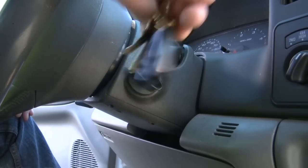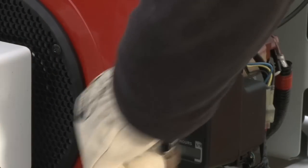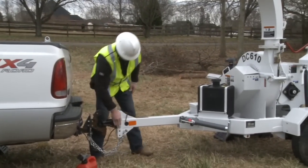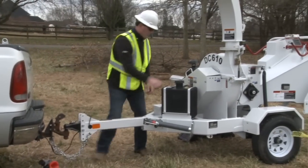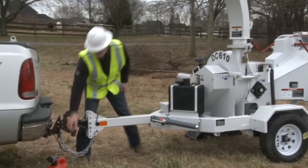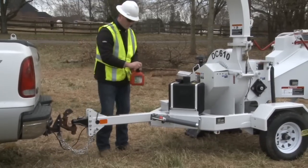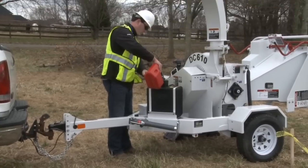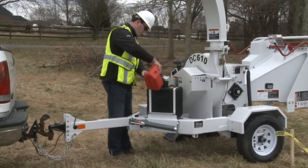Before we start the chipper, let's discuss fueling. Remember, fuels are highly flammable and fuel liquid or vapors can adversely affect your health. First, turn off all ignition sources, including the chipper and tow vehicle. Keep the fuel away from flames or sparks. Before pouring, discharge potential static electric charge buildup by touching the chipper metal away from the gas tank with your hand. Remove the cap. Fill the fuel tank leaving a gap at the top for fuel expansion. Reinstall the cap and place the gas can in a safe location.